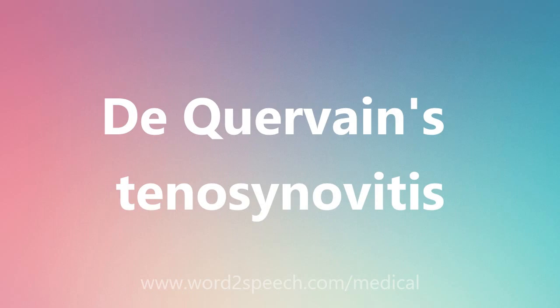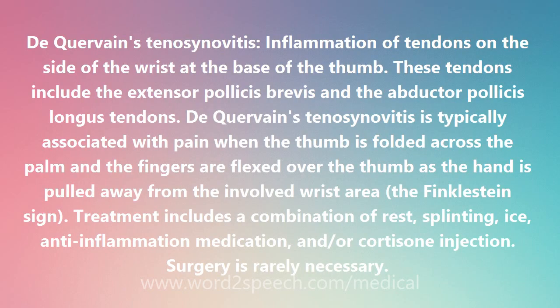De Quervain's tenosynovitis: inflammation of tendons on the side of the wrist at the base of the thumb. These tendons include the extensor pollicis brevis and the abductor pollicis longus tendons.